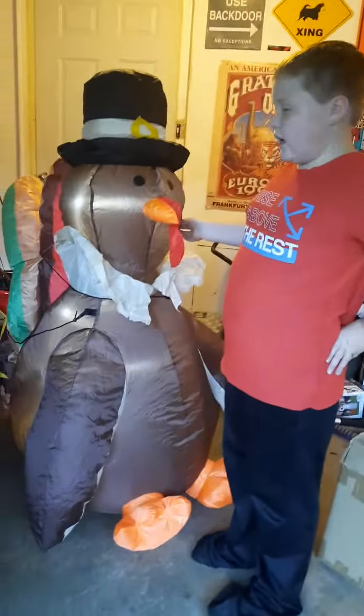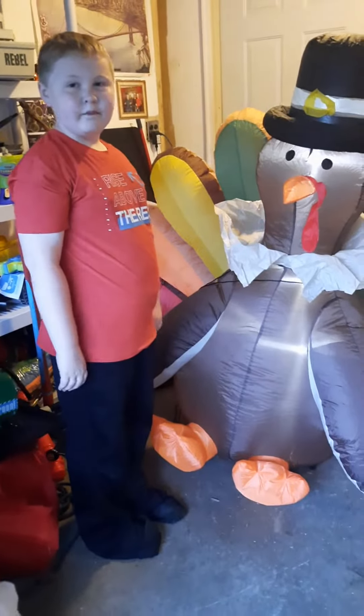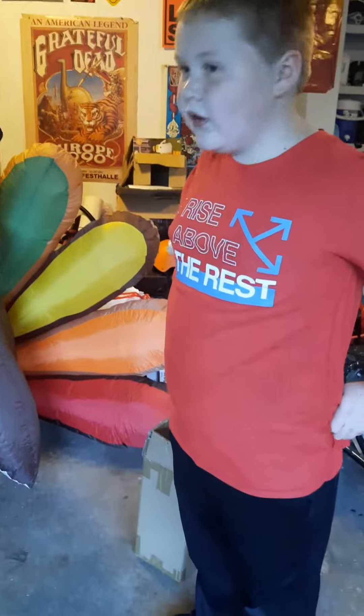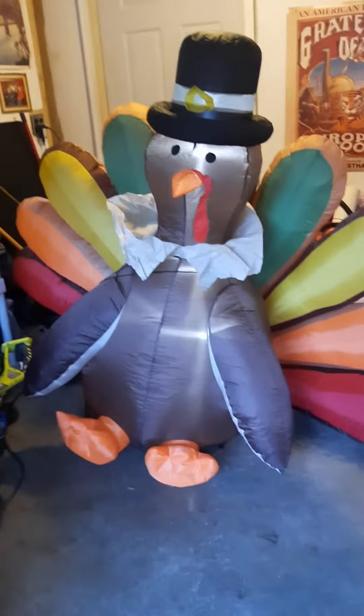Ok guys, this will be the end of the video. Bye buddy. And yeah, well I think this will be the end of the video. Here's our 2022 turkey. Pretty nice. Thank you.